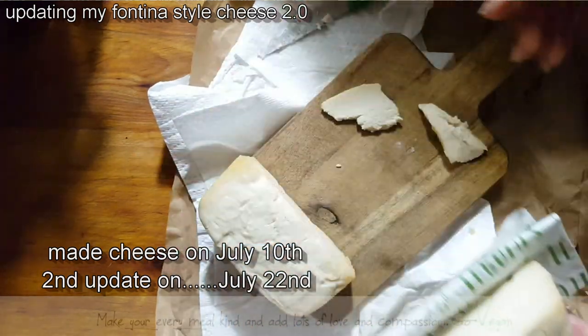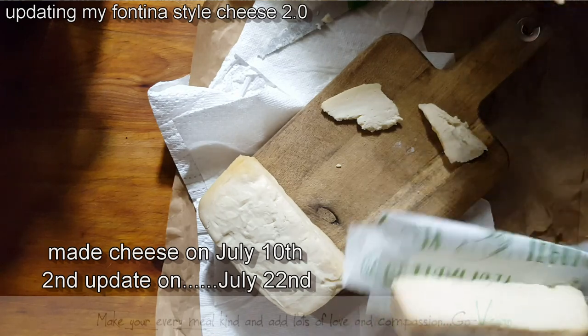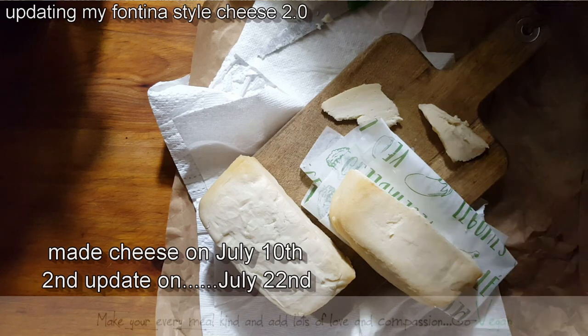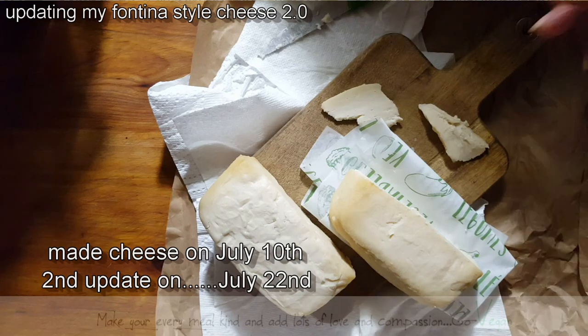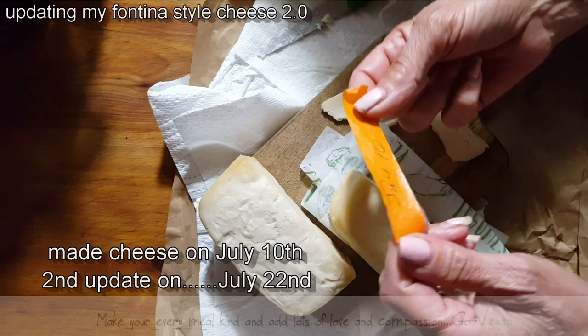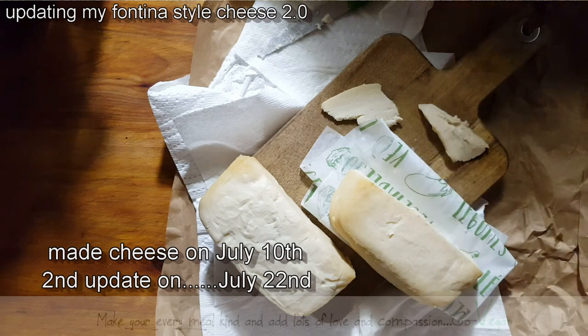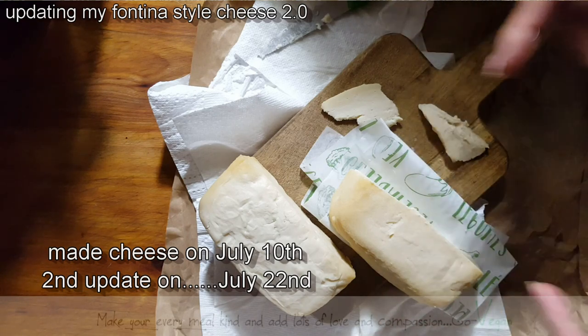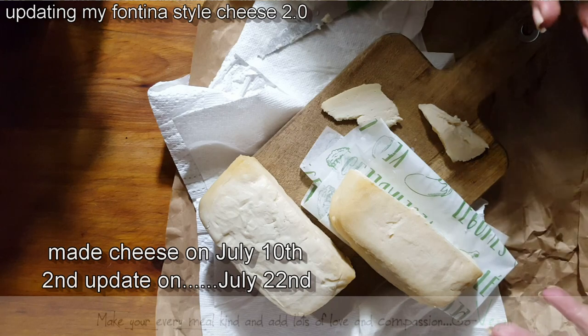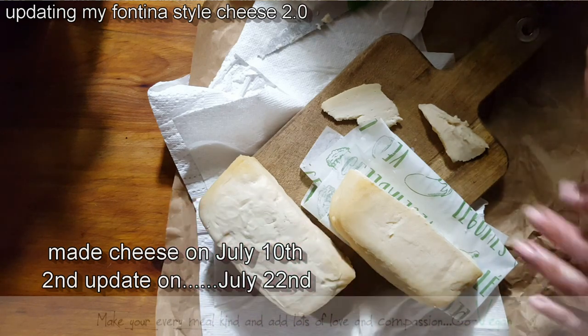Go ahead and try this cheese, but also wait for it to get to the point that you want. At this stage after 12 days of aging, it's like a brie cheese. If you want it to be like brie, eat it now. I would even starch the outside — that will pull even more of the moisture. And if you want it to be more like a fontina, let it age longer.